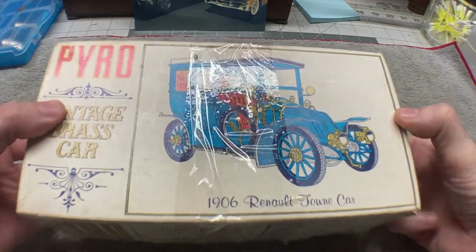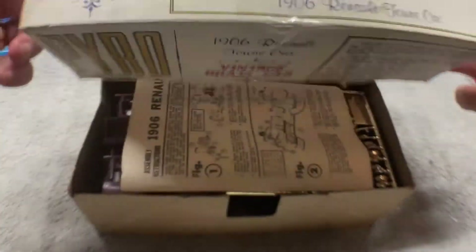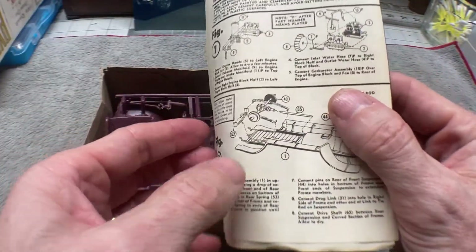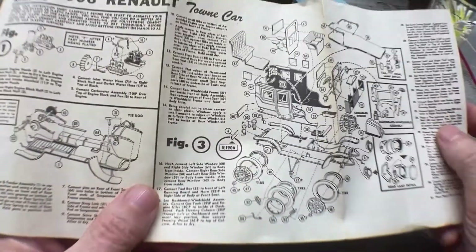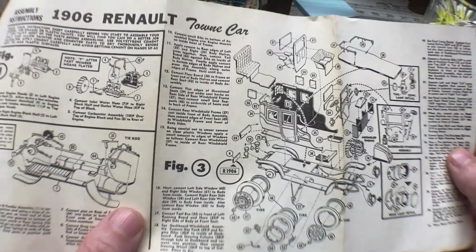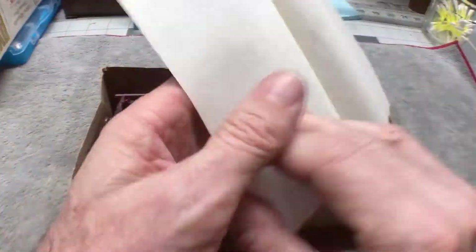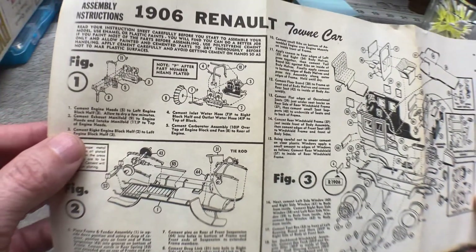What I'd do in this first video is just kind of open the box up and show you what's in the box. Here are the instructions — very simple instructions, one little sheet. There's not much to them. Well, actually, there's a lot to them, but they just put it all into one sheet of instructions.